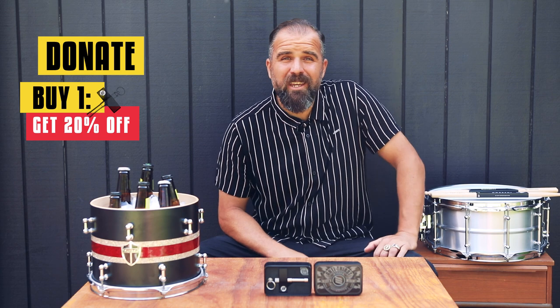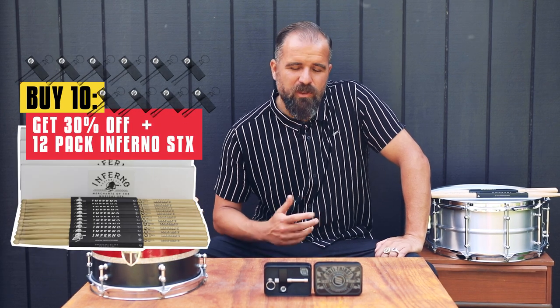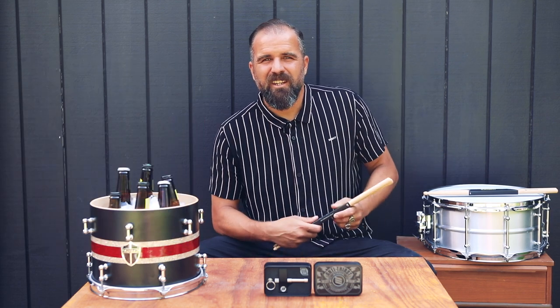Here's the deal: you can either donate, or if you want to buy the key, you can get 20% off. Buy 3 keys, get 25% off and we'll give you a 3-pack. Or you can go crazy — buy 10 keys, we'll give you 30% off and throw in a brick of Inferno drumsticks. Now if you ask me, that's a crocodile done deal.